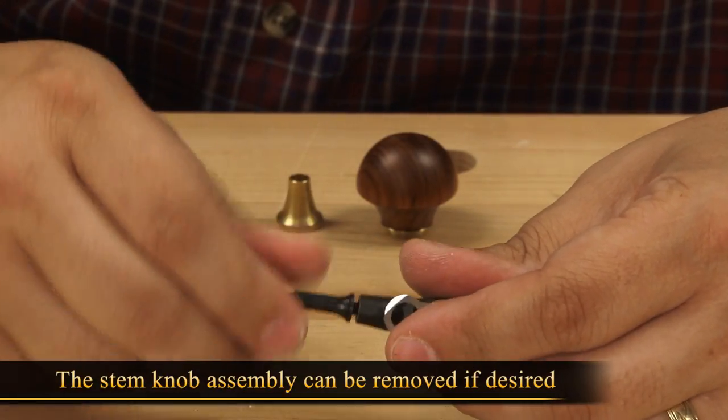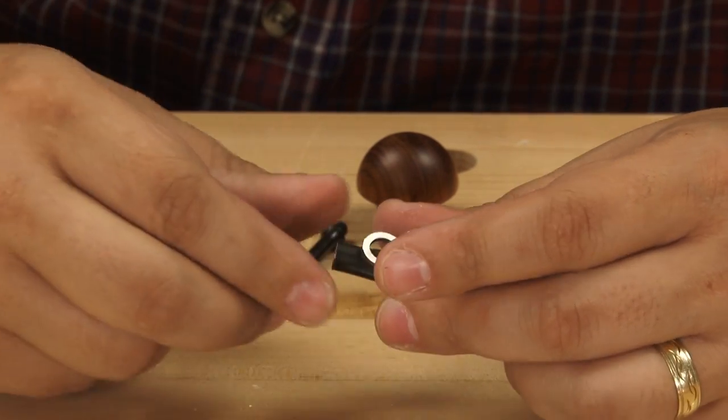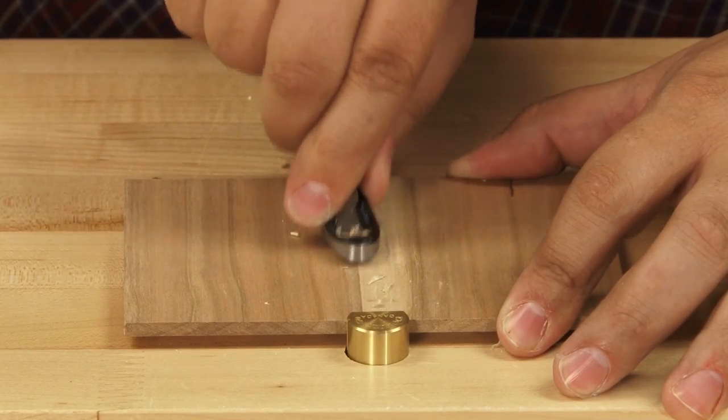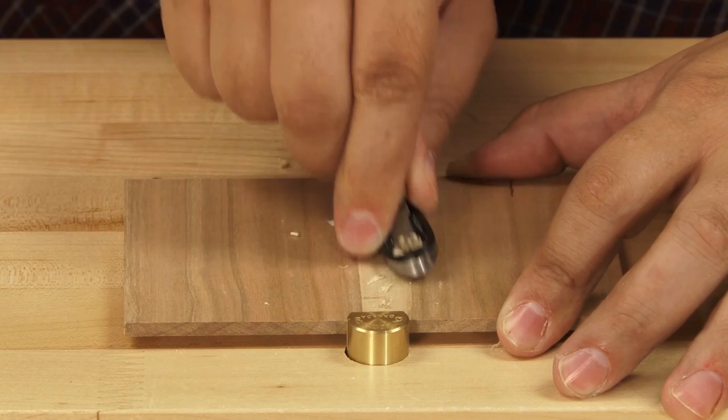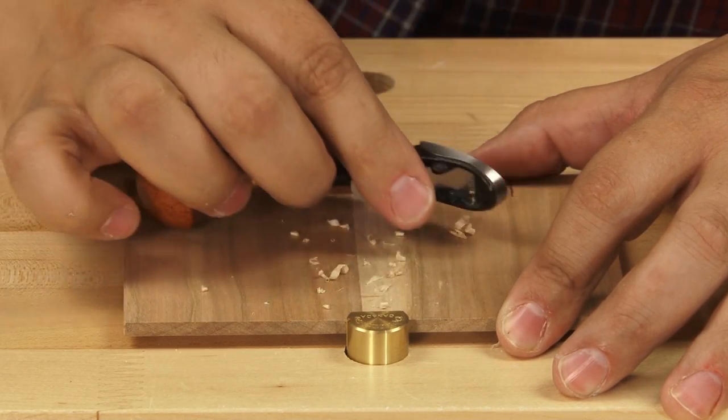The stem knob assembly can be removed to allow the planes to be used without it if desired. The Detail Palm Planes allow you to add creative details to your work. They are easily maneuvered and permit fine controlled cuts.